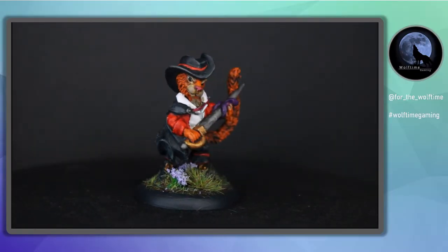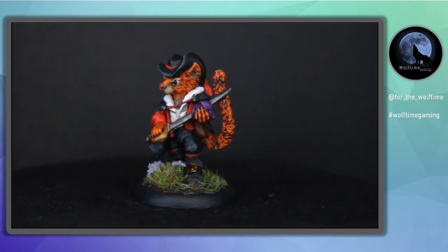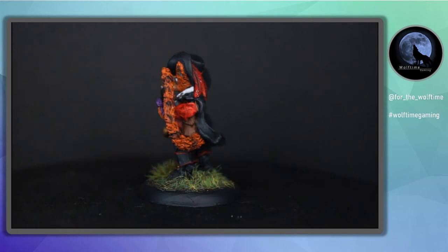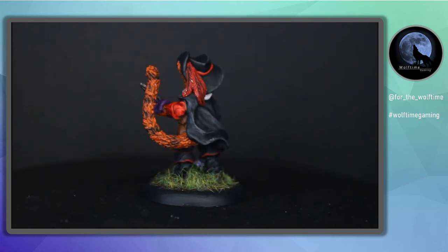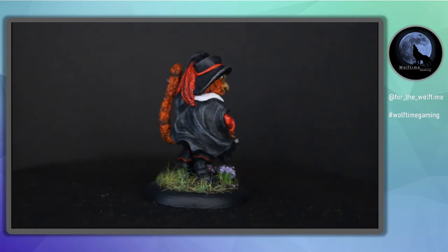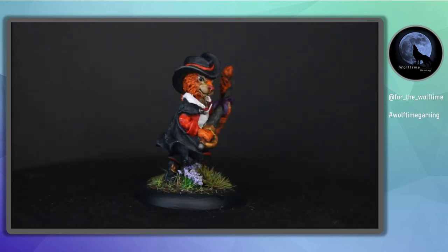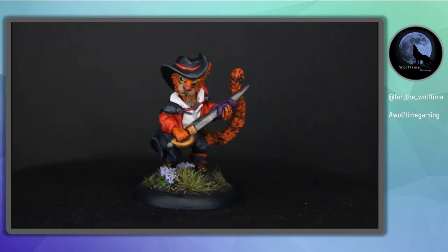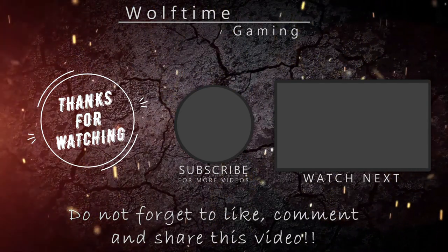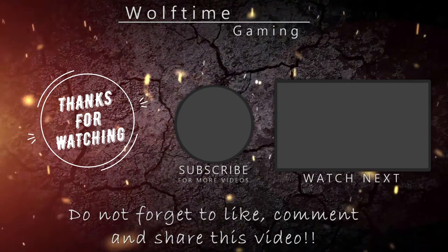I let it dry and there we have it — he's finished and he looks absolutely amazing, much better than I thought he'd turn out. I was a little worried going in with the gingery orange colour, especially with it being so bright, and I know it's a lot brighter than Puss in Boots which is what I was aiming for. However, I think it looks really nice and really effective. I hope you enjoyed the video — make sure you subscribe to see future ones. I've got a few more videos coming out for the Burrows and Badgers range. Thanks for watching, guys, and I'll see you in the next one.